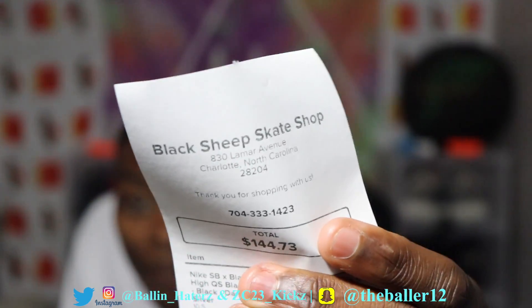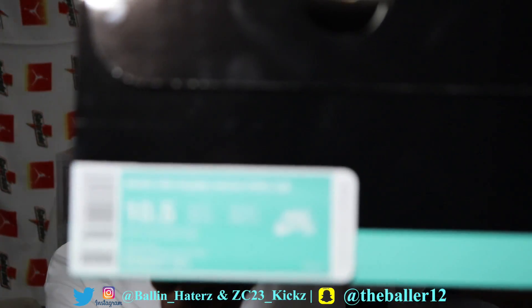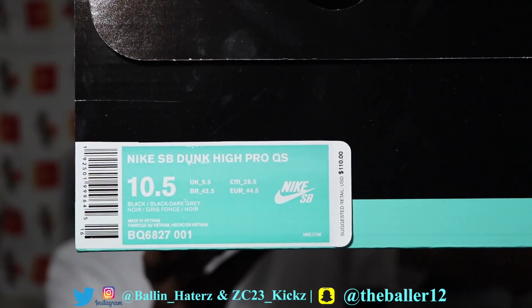So we're going to go ahead and hop into this review. Right here, as you can see, I got these from Black Sheep Skate Shop. I paid a total of $144.73. If you're new to the channel, go check out the vlog for that video — I vlogged all All-Star Weekend and it was so lit and so magnificent. I loved the whole environment and it was just a great experience, honestly. So right here, we have a size 10 and a half in the Black Hornets.